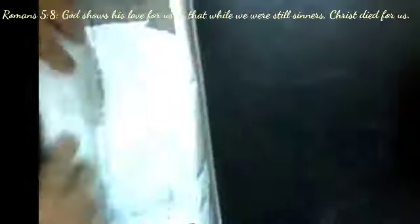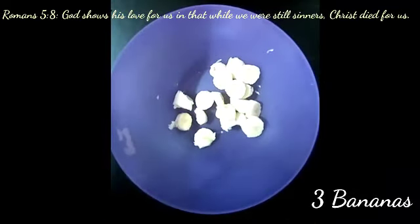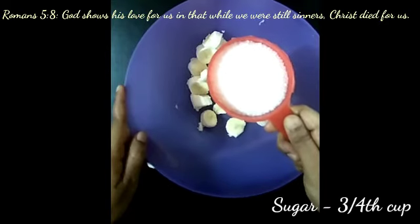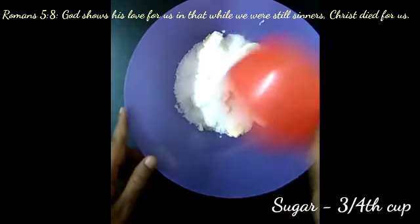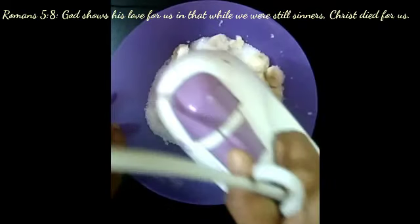Then place a parchment paper in the pan. In a bowl, take three bananas and add three-fourth cup of sugar. Instead of sugar, you can use brown sugar. Then stir that all together till the banana is completely smashed.